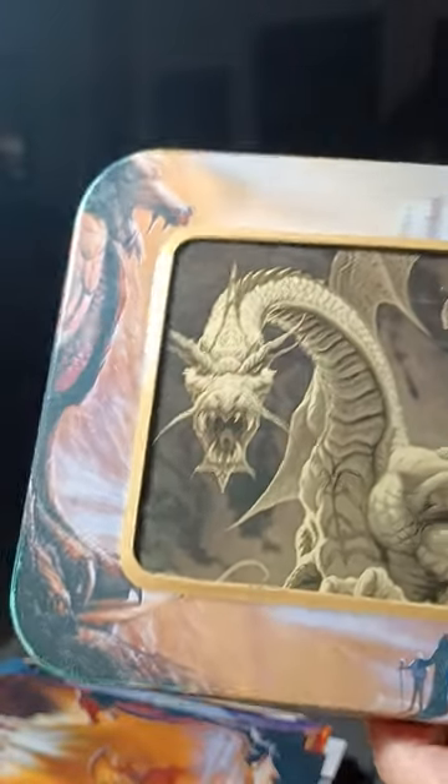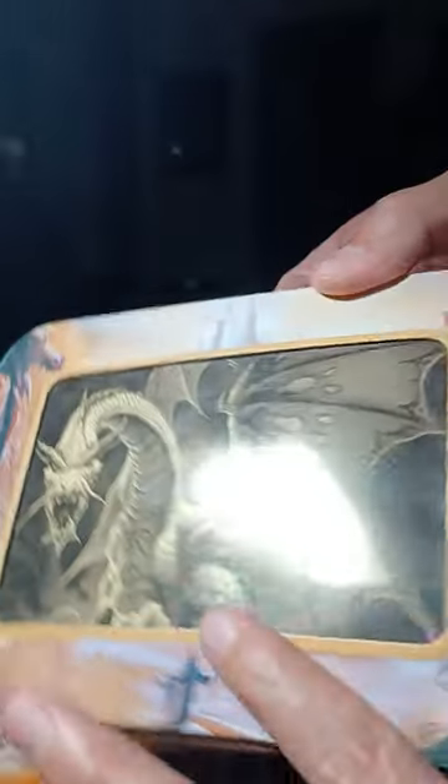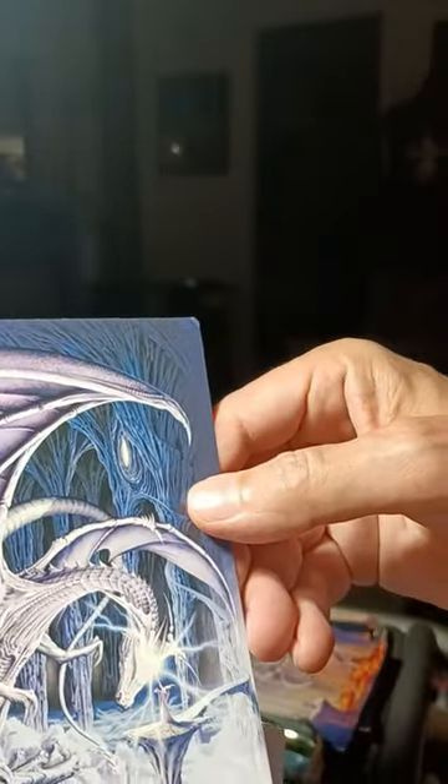Look at this thing — it's a collectible dragon tin and it also works as a frame. You can put the different note cards in here if you want to switch them out. You got 11 of these note cards — originally had 12 but we only got 11. Let me show you some of these beautiful pieces of artwork. Look at that electricity dragon.